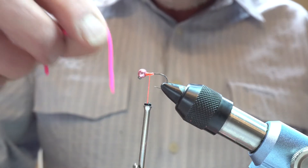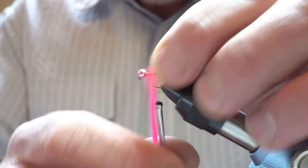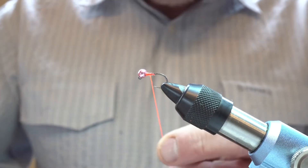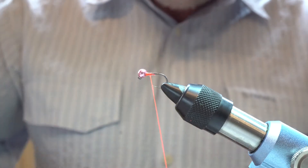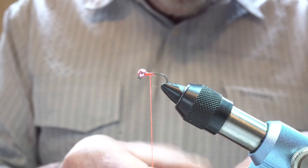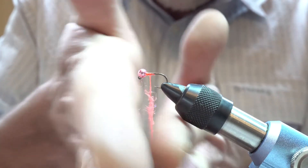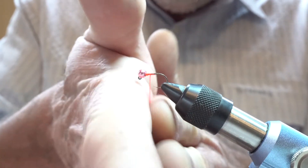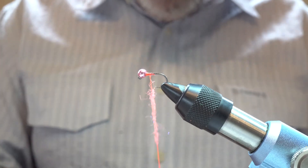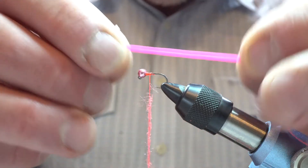In this instance I'm tying with pink, which is probably my favourite colour, but this material comes in a wide range of different colours. A little bit of wax, and one of the tricks with using this material is to just put a little bit of dubbing on now — it tends to ensure that the thread doesn't cut through the Squirmy Worm material. It's actually not easy material to use, and I don't particularly enjoy using it, but I enjoy the results I get when I'm fishing the flies.